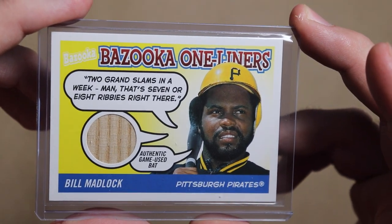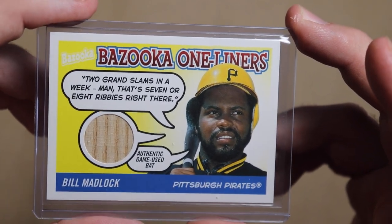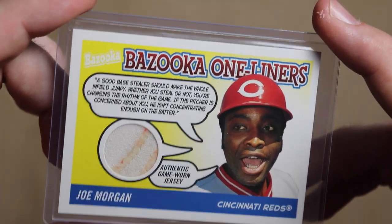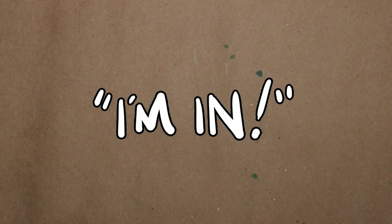I'm giving away two Bazooka one-liners relic cards. Bill Madlock here says "two grand slams in a week — that's like seven or eight ribbies right there." Awesome math, Mr. Madlock. And this Joe Morgan one is cool too, but it's TLDR. I really like the jersey swatch on this one. Just comment "I'm in" for a chance to win these.